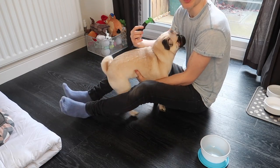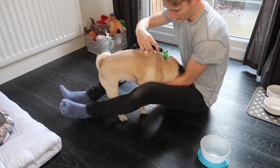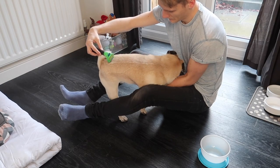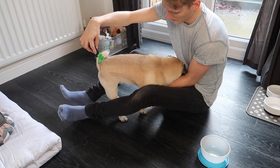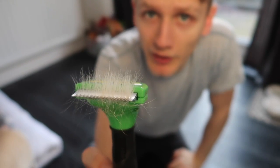With the brush, you want to go with the hair, not against it. I hold my hand underneath his belly to kind of keep him into me, and then just go down his back like so.